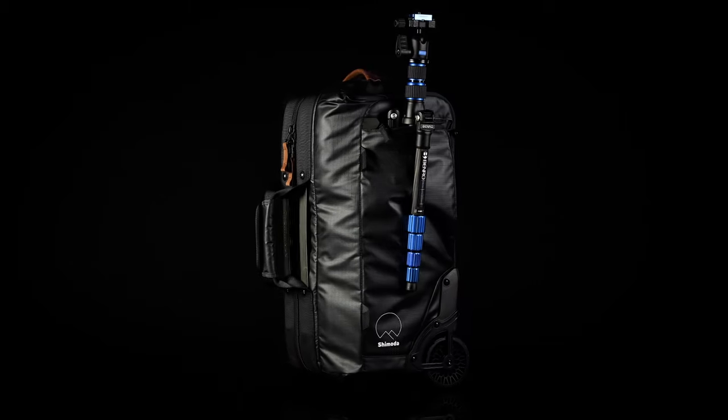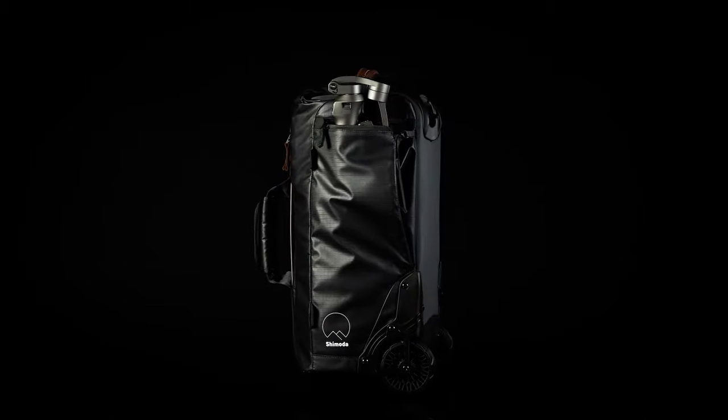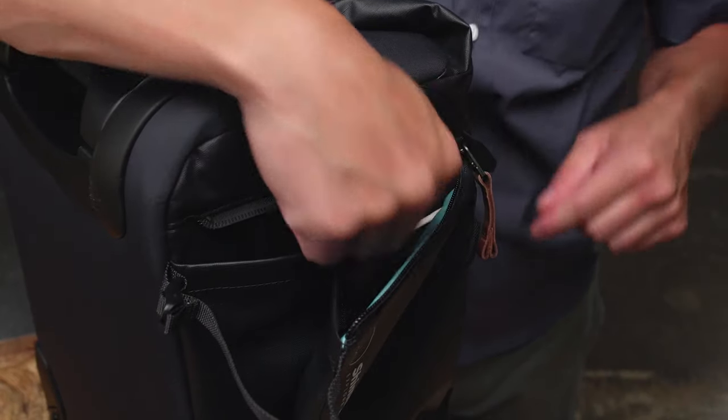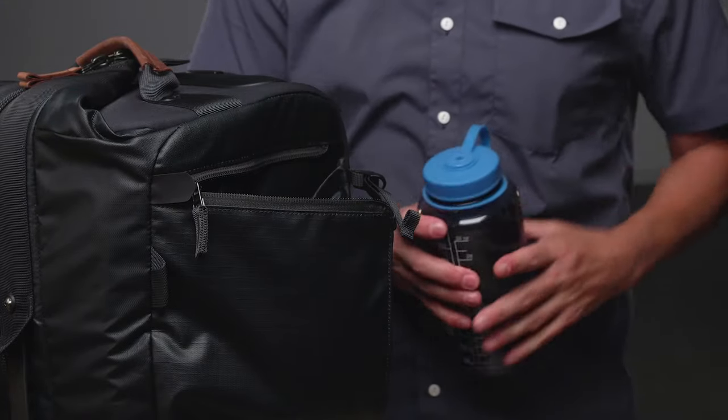Two side pockets are handy for packing small tripods or a gimbal, and they make accessing storage easy while in transit. The left side has interior pockets to secure a passport and phone, while the right side is deep enough for a water bottle.